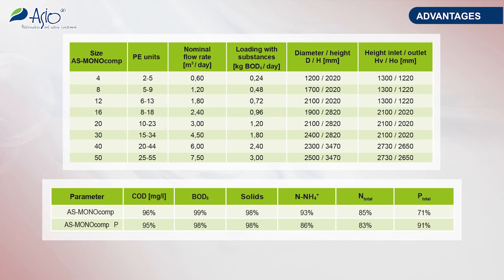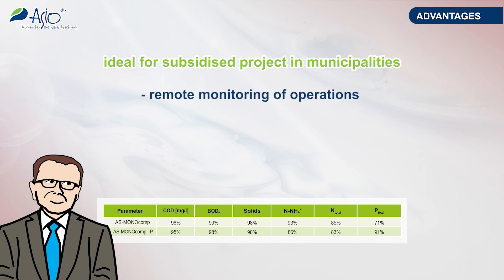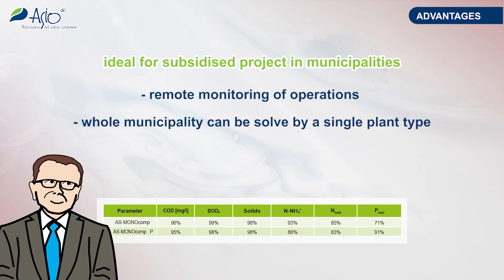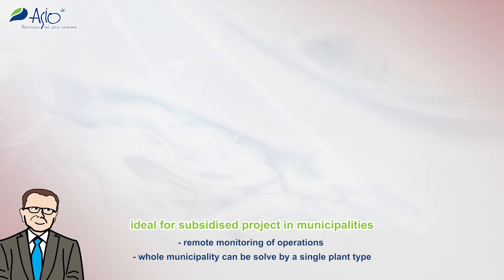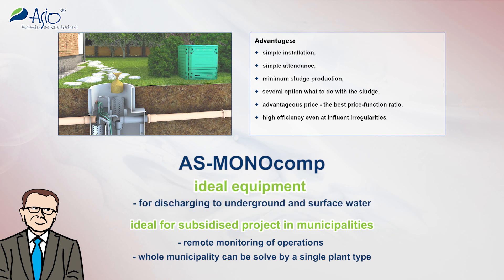AS Monocomp is a wastewater treatment plant of a new generation that uses the proven SBR technology. The plant offers high purification efficiency, adaptability to irregular inflows of wastewater, and due to the built-in control unit, also trouble-free plant operations. AS Monocomp is an honorable successor to the successful AS VarioComp K and AS Ideal PZV plants, and is an ideal solution for treatment of wastewater produced from family houses and small buildings.